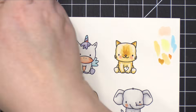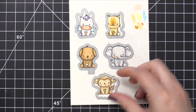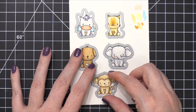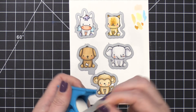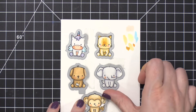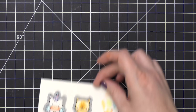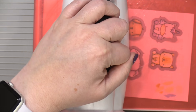Once everything was completely colored, I came in with the coordinating dies and lined them up over each one of these images, then used some micro-pore tape to hold them to the cardstock while I run it through my Big Shot machine. This makes sure that they don't slide or move around and I get a really good cut line. So I'll run those through my Big Shot machine.